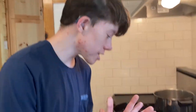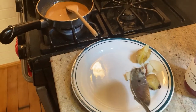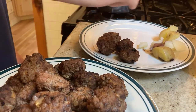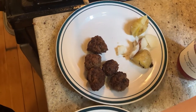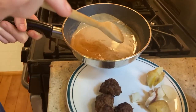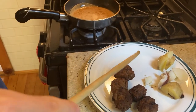Now we have to plate this. So we got some potatoes — that is kind of like our side dish. And we have some meatballs; you can do like five meatballs per person. If you want seconds, they can come get seconds. And we have some sauce — I guess you drizzle a little on.